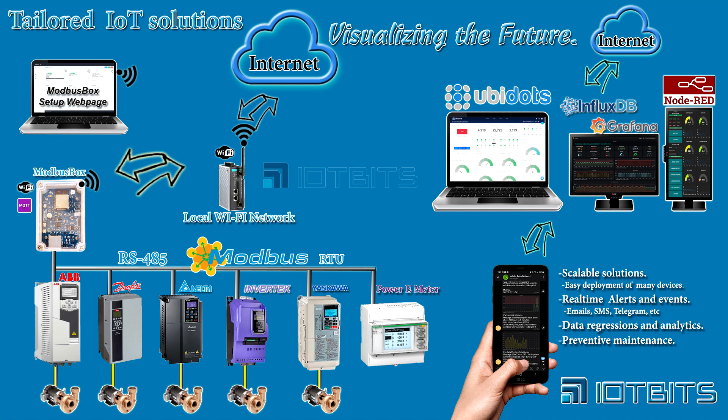At IoT Beats, we enjoy developing IoT-connected products and solutions that will speed up integration of industrial controllers into the IoT world, such as variable frequency drives, Modibus RTU sensors, and PLCs. We design and develop our product hardware, firmware, and applications in the United States.